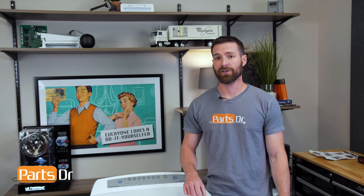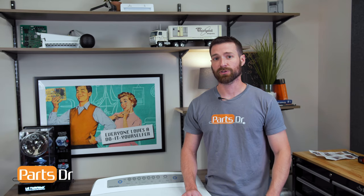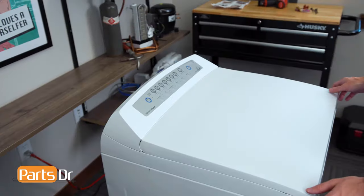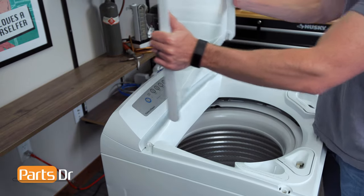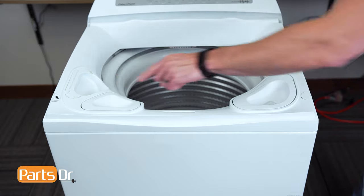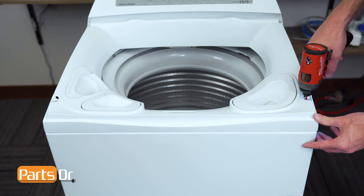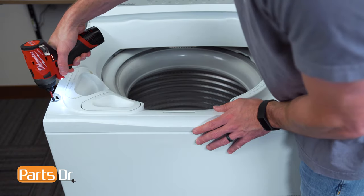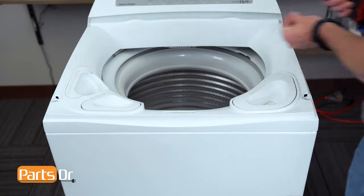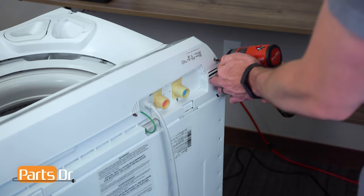Before we get started, the very first thing we need to do is disconnect the water supply lines and ensure that the washer is fully drained. Remove the lid by firmly grasping both sides and lifting up. Now remove the two screw covers — ours is missing one — followed by the two screws. With access to the back of the washer, remove these two Phillips screws.